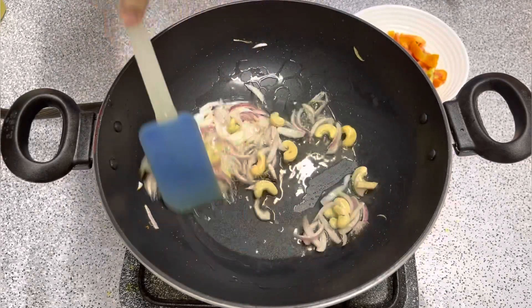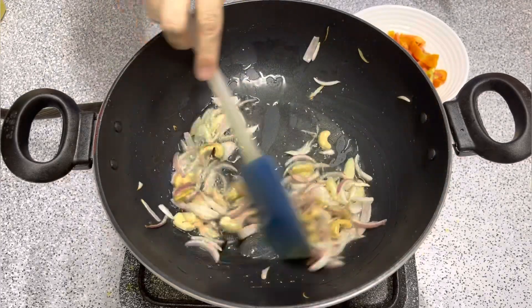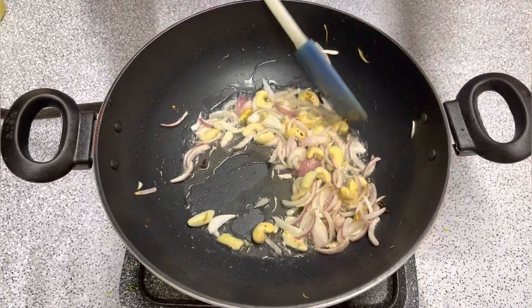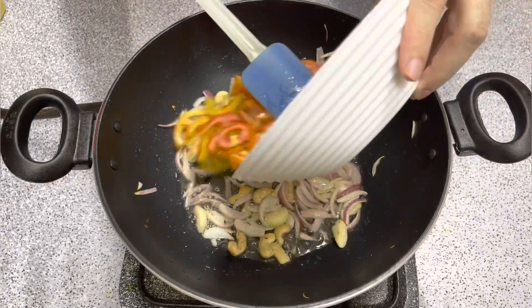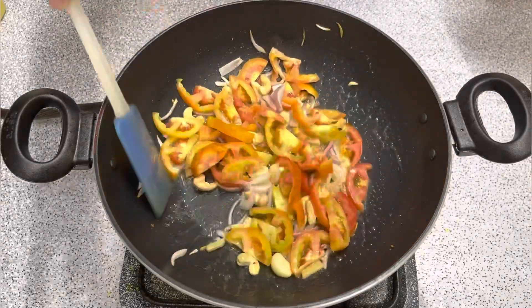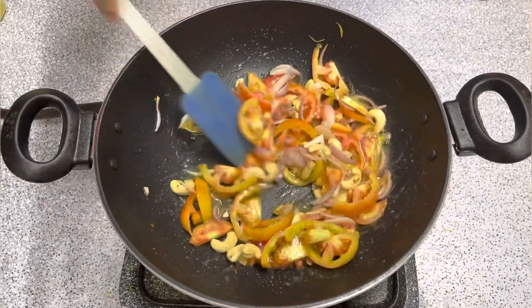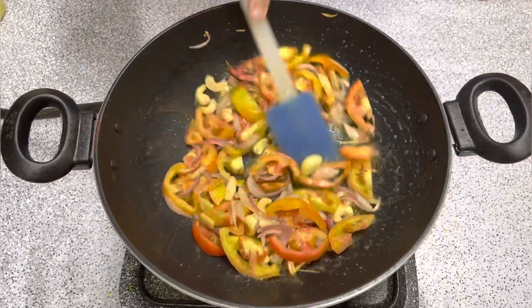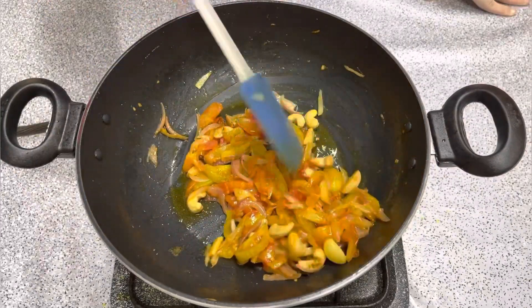We will add tomatoes — 3 tomatoes. I am going to let it cook for 3-4 minutes, then another 5 minutes. The chopped tomatoes have been placed in the pan.